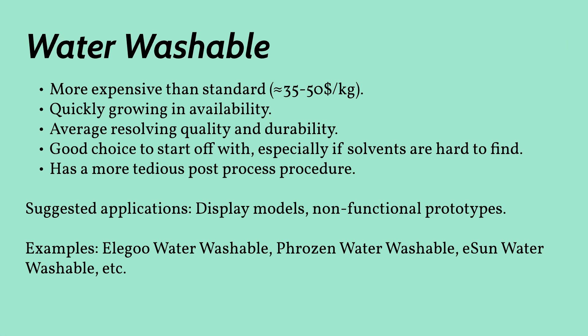Water washable resin is very similar to standard. The main difference is that you don't need a solvent to clean the print — it washes up with water, making it a good choice if it's hard to get hold of large quantities of solvent in your area. According to some, the post-process of these prints requires a little more attention, but once you nail that down, it can perform really well. It is very important to note: just because it's water washable does not mean that it is safe. Water that prints are washed in should not by any means be introduced into the sewage system and should be disposed of accordingly.